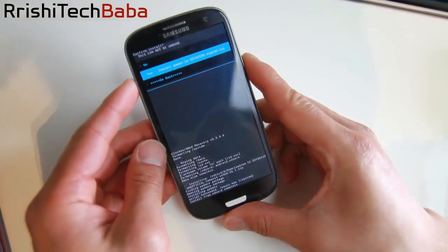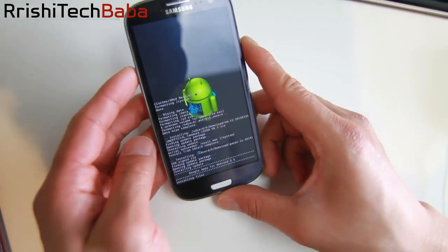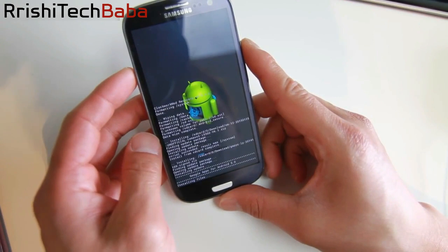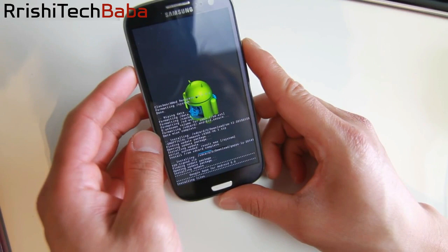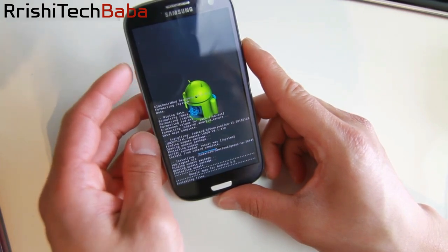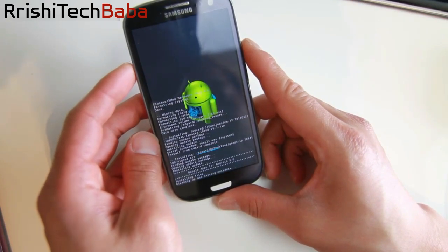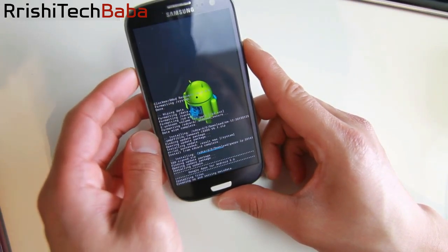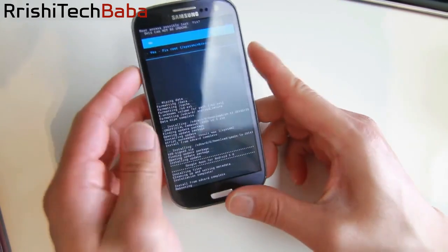Make sure you use Lollipop GApps — if you use KitKat GApps it's not going to work. When this is done, go back and reboot. Reboot will take quite a while actually, because with Lollipop the first boot takes a while, but after that it's fast. Go back, hit Reboot System Now, and that's it.